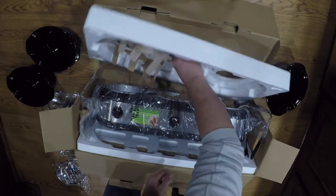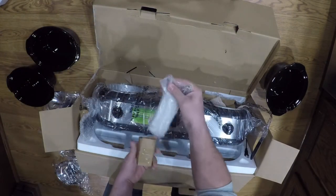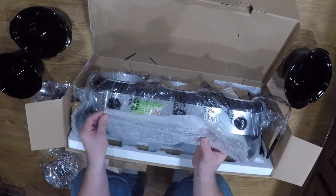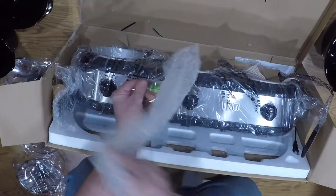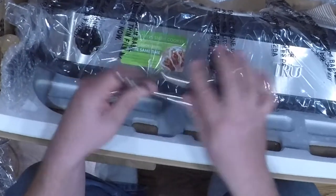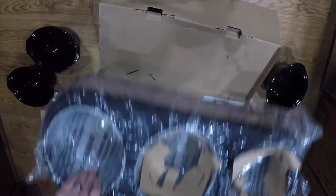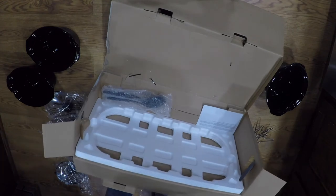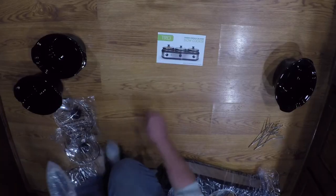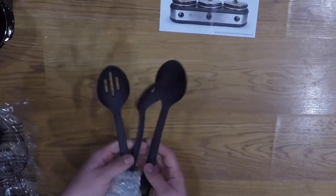Here are the three pots. There are also some pieces here — not quite sure what they are yet, but they look like lid holders. We'll come back to those. And you do get a book — a manual — as well.